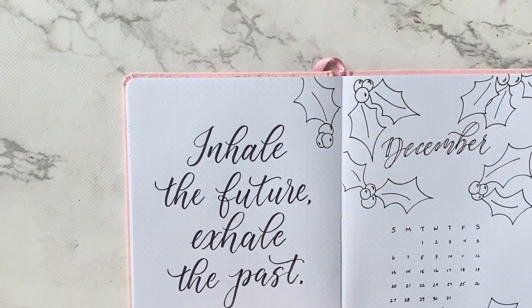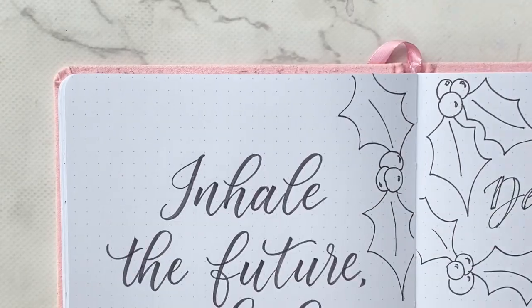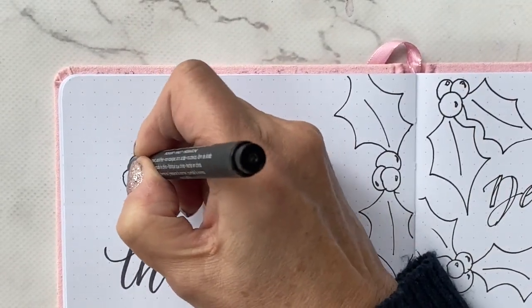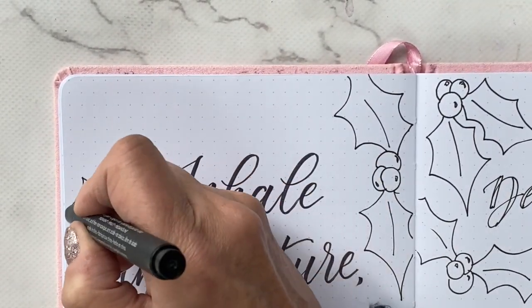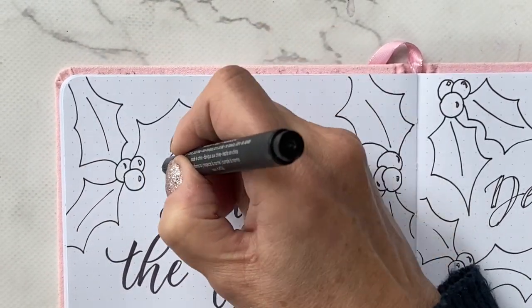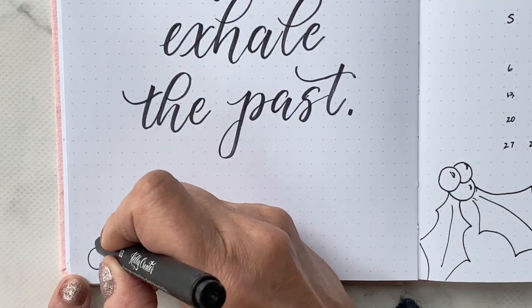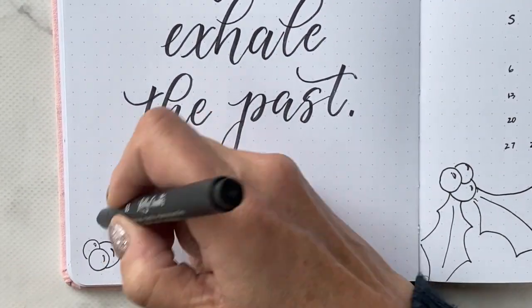If you look closely at the holly berries, you'll see I've added some tiny little crescent-shaped lines to each berry, and it just gives it a little bit more interest and dimension. Otherwise my leaves are pretty simple.